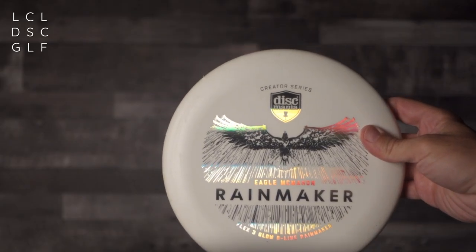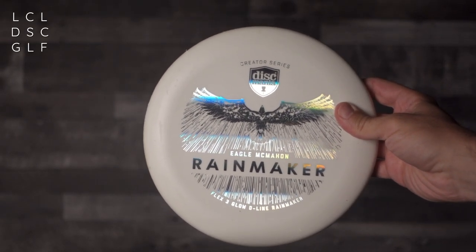What's up locals, I'm Ryan and this is Local Disc Golf. Today we get our hands on the brand new Rainmaker from Discmania's Creator Series.